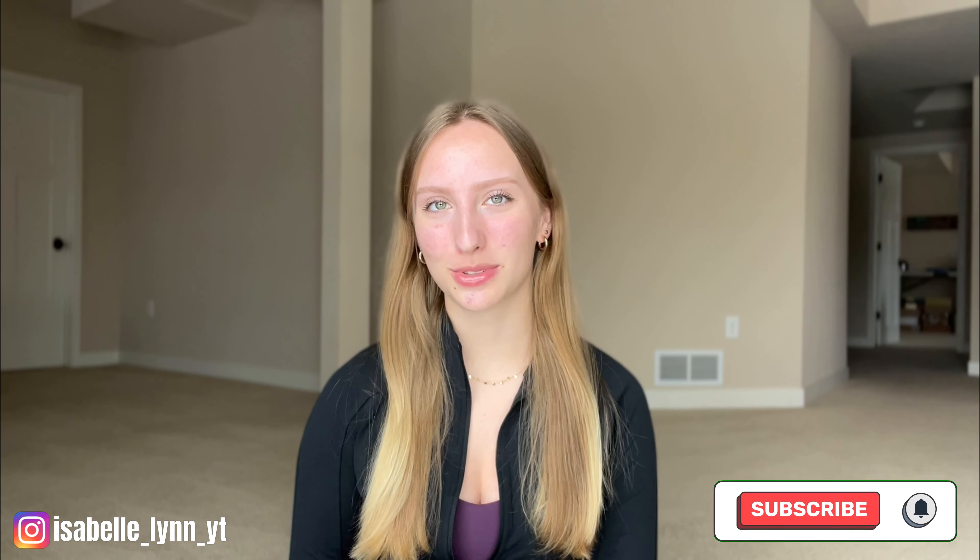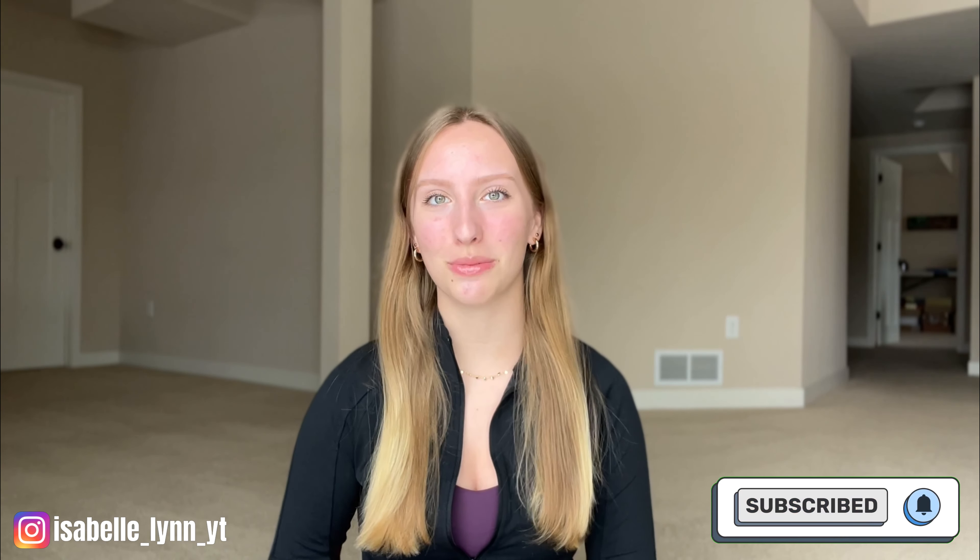If you haven't already, please make sure to hit that subscribe button and that thumbs up button, and turn on post notifications so you never miss when I upload. If you like review videos like this, I post them regularly on my channel, so you know what to do. Without further ado, let's just get started.